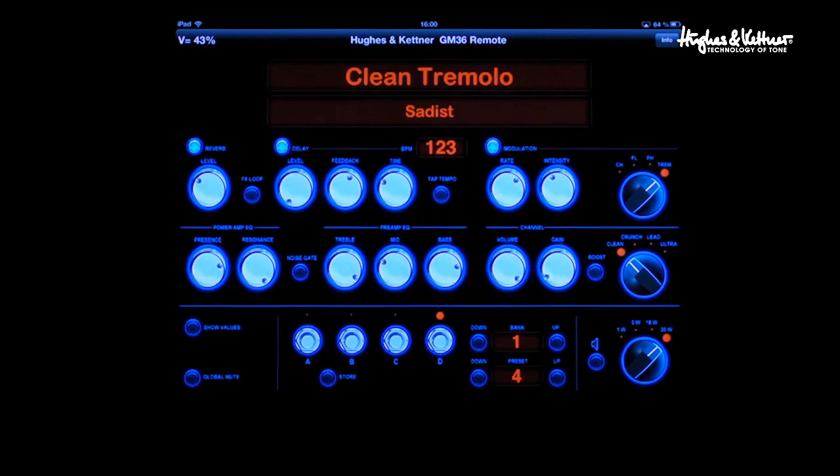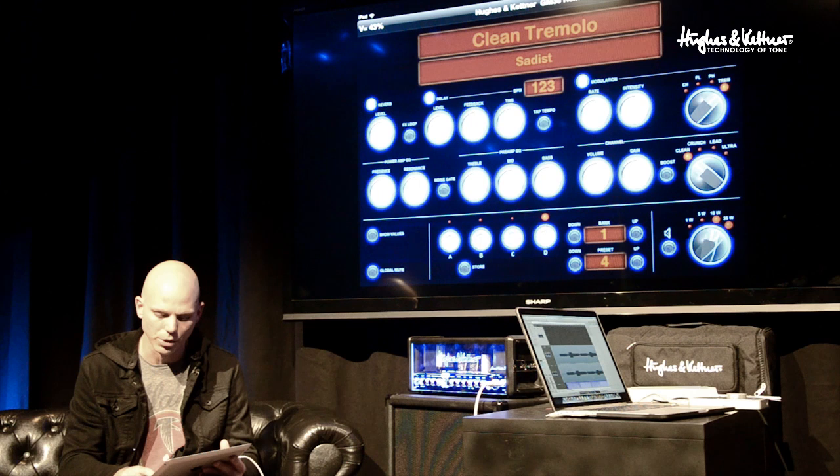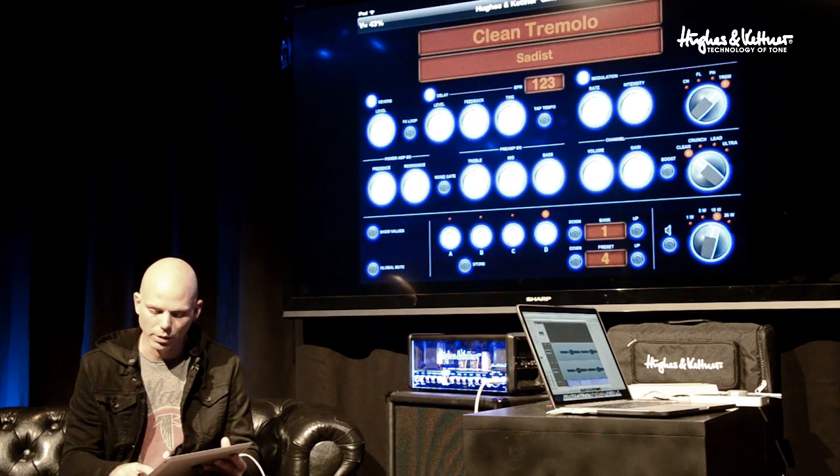You can show values, which is a cool feature that brings up the numbers to let you fine-tune each of the knobs. Then there's the global mute, which mutes everything. And then all the way to the right you have the power soak, which you can adjust.